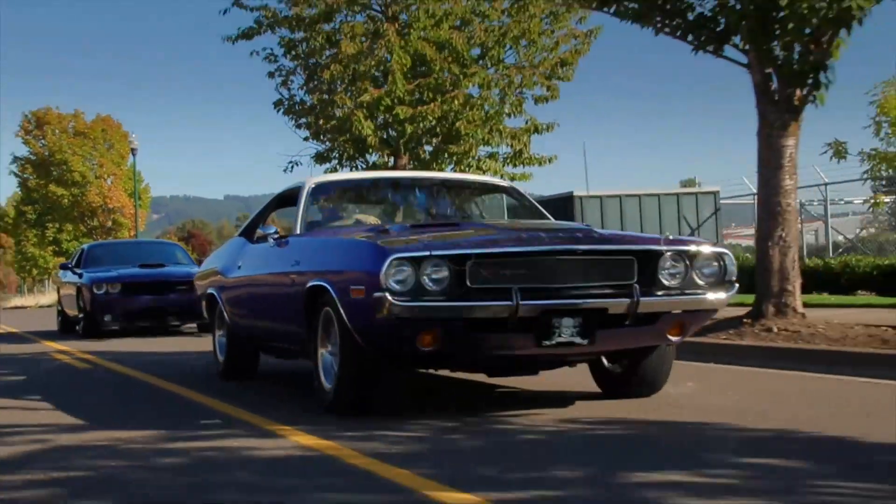Numbers-matching '70 Challenger RT, 440, six-pack, 4-speed, 3.54 Dana, white vinyl top, Plum Crazy, no stripe, console shift, numbers up the crap-shack, broadcast sheet all there, fender tags — just everything's right. One of the coolest things about these cars is they're so close to matching the old ones. I think it handles great, it holds the road — for old bias-ply tires, might as well be May Pops. You can feel this thing lean.